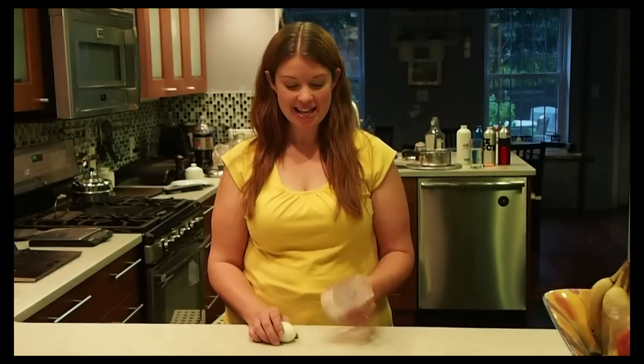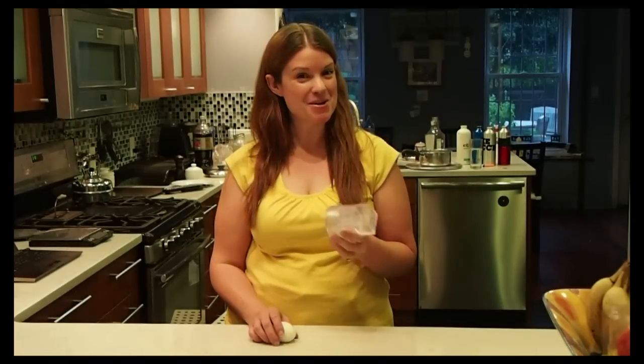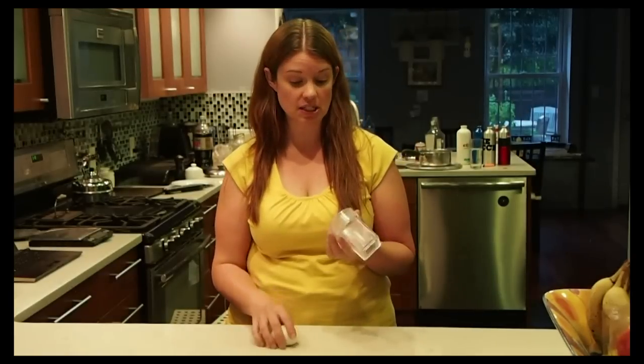This is actually my favorite one, and I have to credit my friends Chris and Sarah with introducing me to this concept. This is an egg cuber. You didn't know that hard-boiled eggs could be cubed, did you? Well, I've got a hard-boiled egg, and this works best if the egg is a little bit warm, which this one still is.